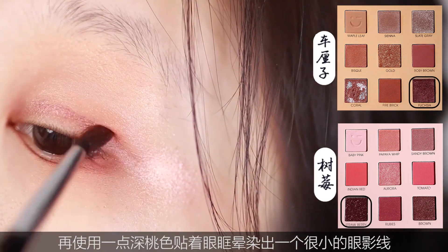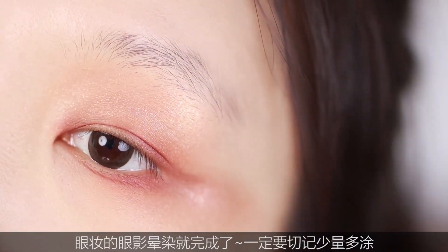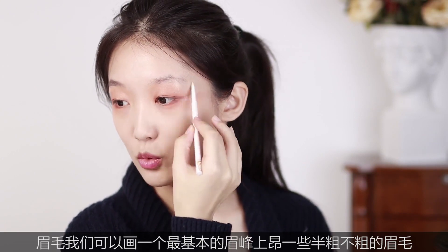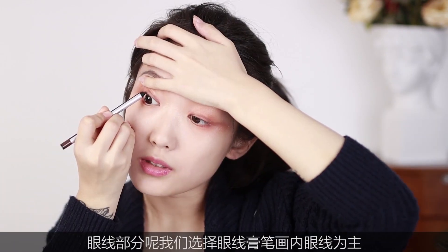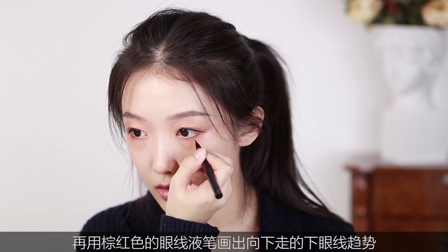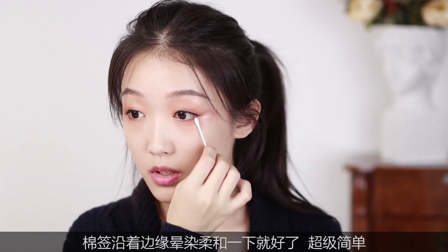再使用深桃色贴着眼眶营造一个很小的眼影线，眼中的渐染就完成了，一定要记着少量多次。眉毛可以画一个最基本的眉峰稍微上扬、半粗不粗的眉毛，再把眉头晕淡变得自然一些。眼线部分选择眼线膏笔画内眼线为主，既能扩大眼眶也能看得很自然。再用棕红色的眼线液笔画出向下走的下眼线趋势，棉签沿着边缘晕染柔和一下就好了，超级简单。（Use deep peach hugging the lash line to create a subtle liner gradient — build it up gradually. For brows, draw a slightly arched, medium-width brow and soften the front. For eyeliner, use gel liner on the waterline to open up the eye naturally. Then use a brown-red liquid liner for a downward lower lash line, blending softly with a cotton swab — super easy.）